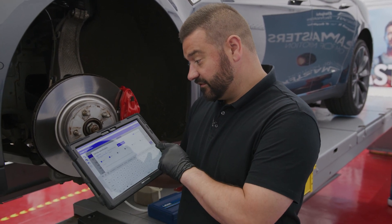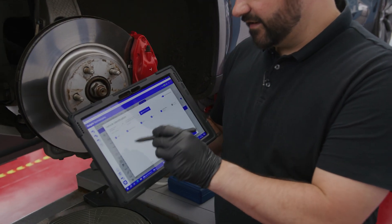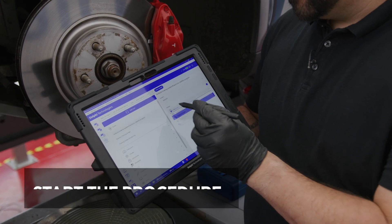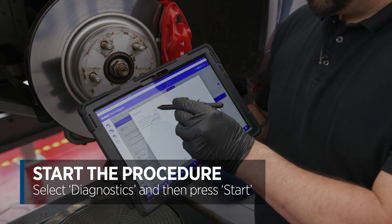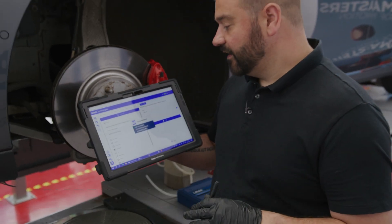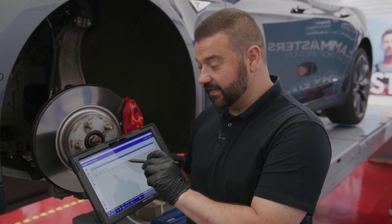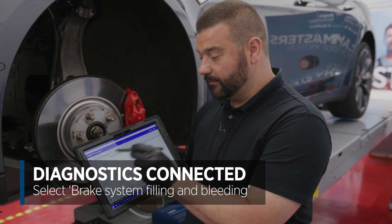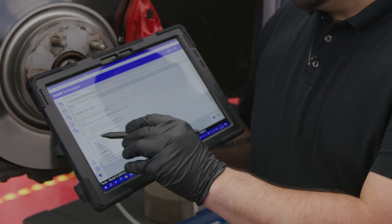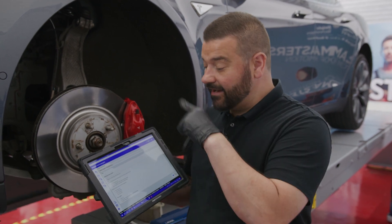If you struggle with gloves like I am now, that's why a pen is supplied in the kit. We've got all the vehicle details — we can see it's a Model S 2015 electric vehicle. We're going to go to the brake system, then ABS, communicate on diagnostics, and connect to the ECU. Once connected, we go into activations and select 'brake system filling and bleeding.' The tool goes through all the prerequisites. Brake bleeding is performed in the following sequence: front left, front right, rear right, and then rear left — so we'll work our way around the vehicle.